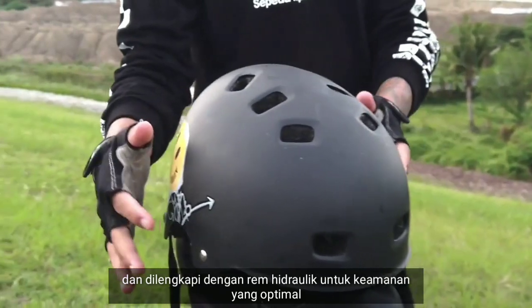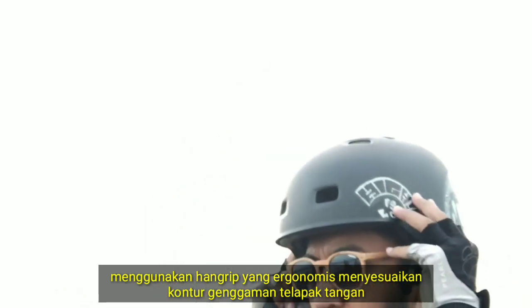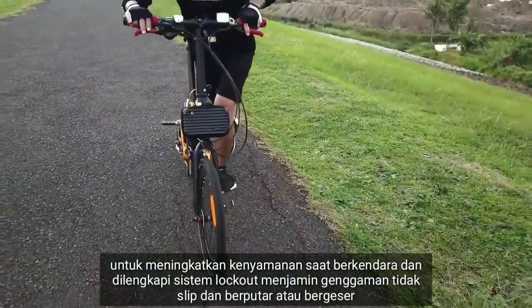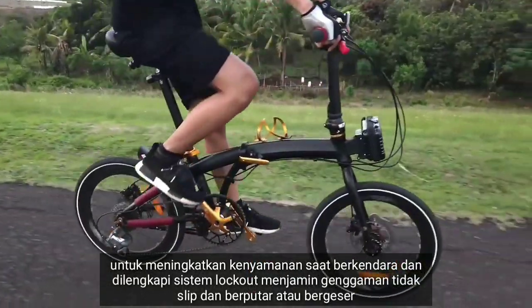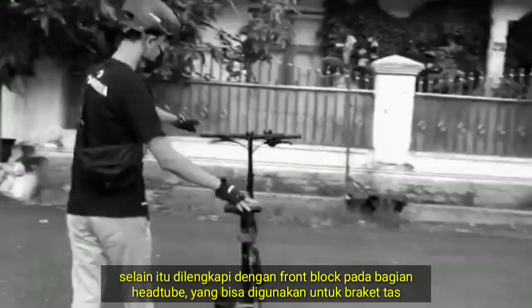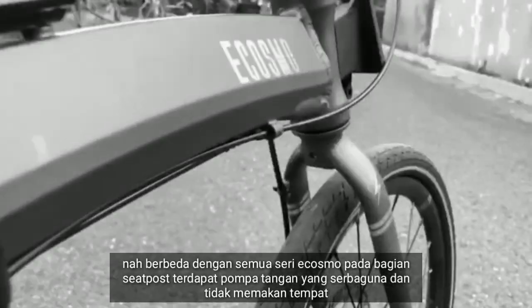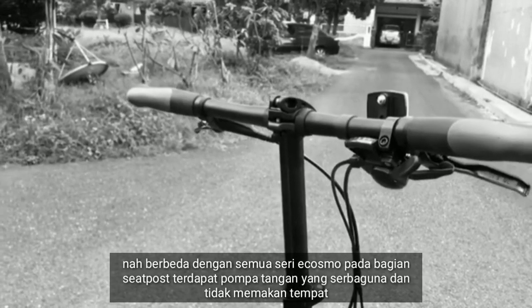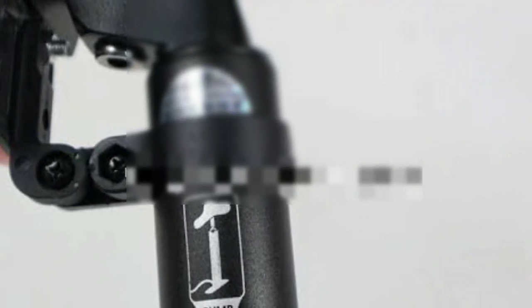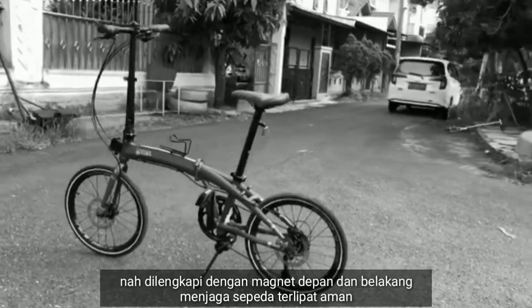Menggunakan handgrip yang ergonomis, menyesuaikan kontur genggaman telapak tangan untuk meningkatkan kenyamanan saat berkendara. Dilengkapi sistem lockout yang menjamin genggaman tidak slip, berputar, atau bergeser. Dilengkapi saddle empuk berlubang dari Ecosmos, serta front block pada bagian headtube yang bisa digunakan untuk berkemas. Berbeda dengan semua seri Ecosmos, pada bagian seatpost terdapat pegangan tangan yang serbaguna dan tidak memakan tempat.